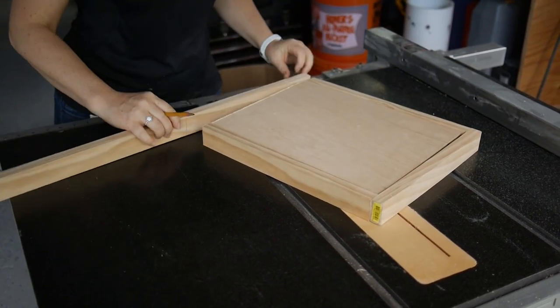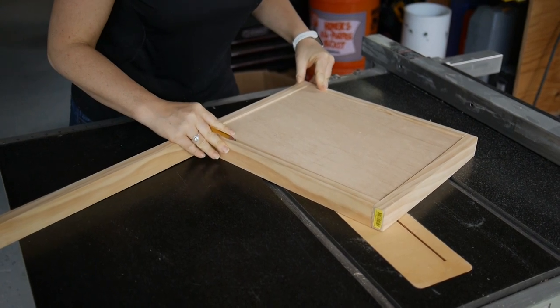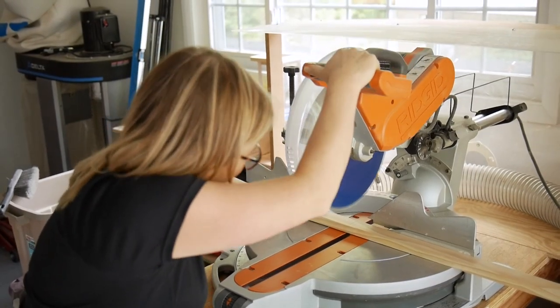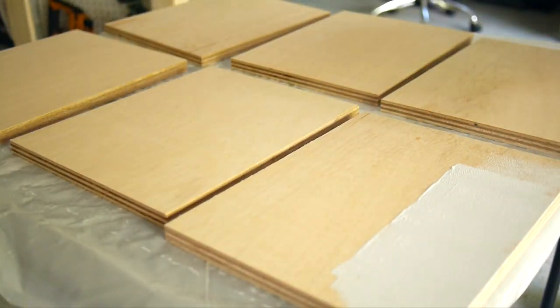Next, make the frame using one-by-two pine. Cut two pieces exactly the height of the canvas, which should be about 13 and a half inches, then the other two pieces to line up exactly — that should be about 12 inches. When you put the pieces together it should make a frame.